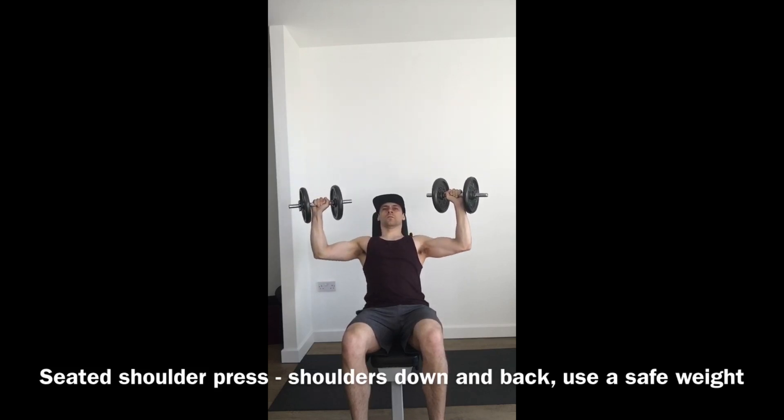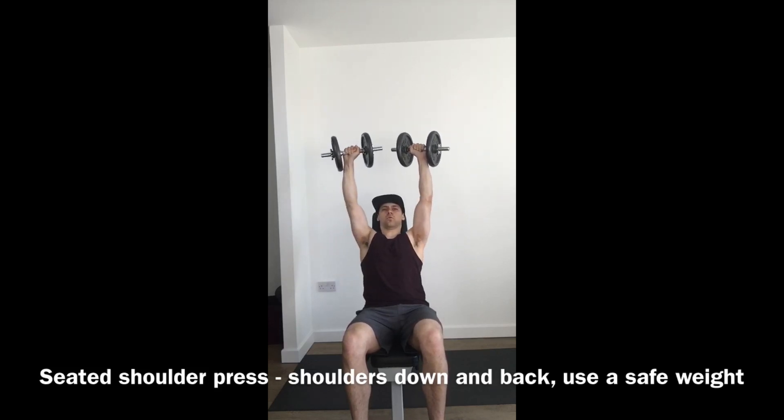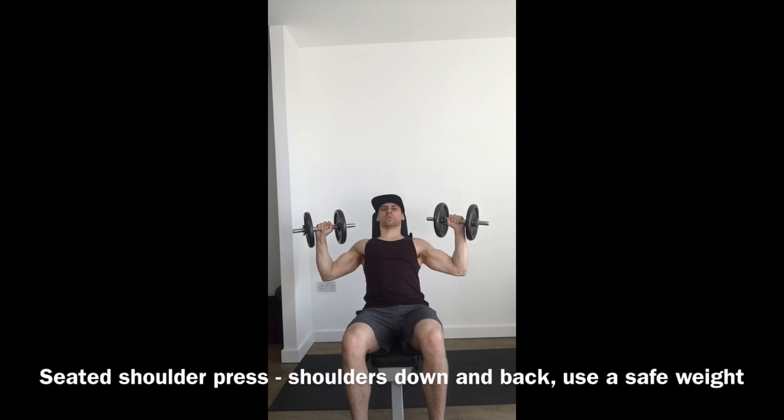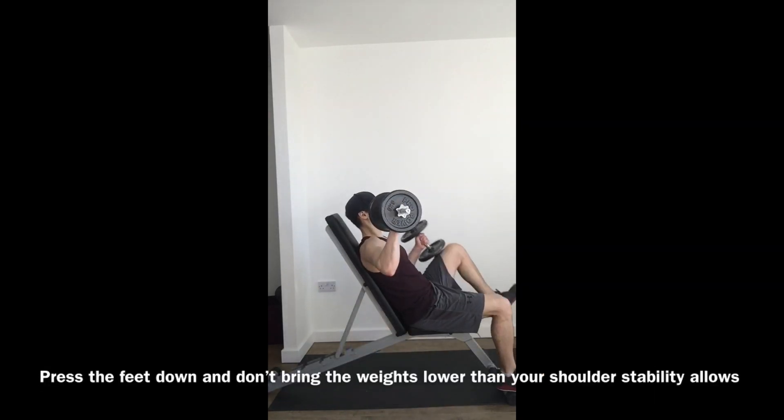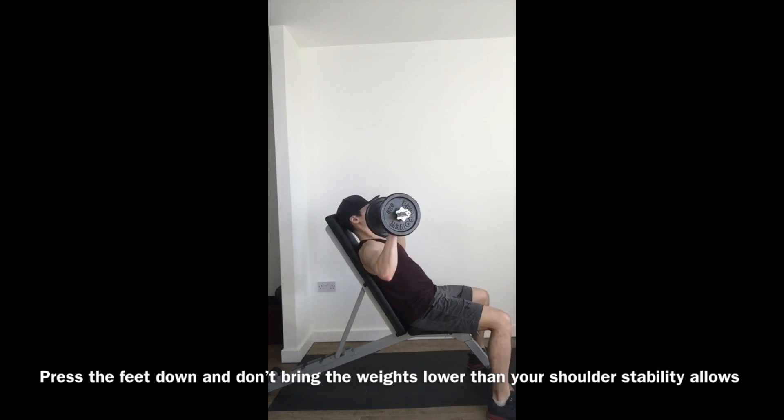You can see in this video I'm going slightly lower than 90 degrees. From the side view here, we kick the weights up and you can see that position with the elbows ever so slightly in front. Pressing up slowly, then down again.